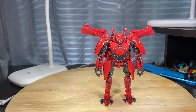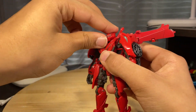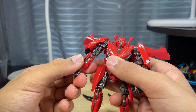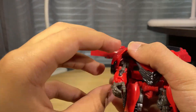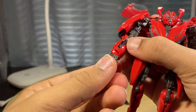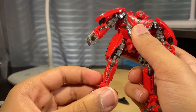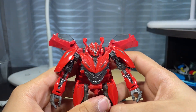My dumb self forgot to talk about the articulation, so I'll do that now. The head can look up that far and can look down about that far. The arm can move out and also hinge up and down for the transformation. There's rotation at the arm. Under here it can't rotate this way, which is a shame due to this thing blocking it. It does have a double bend at the elbow. It also has wrist rotation due to the transformation, which is nice. The leg can kick up that far, can kick back that far, has a nice bend at the knee, and the foot can move forward but not back. That is it for articulation.